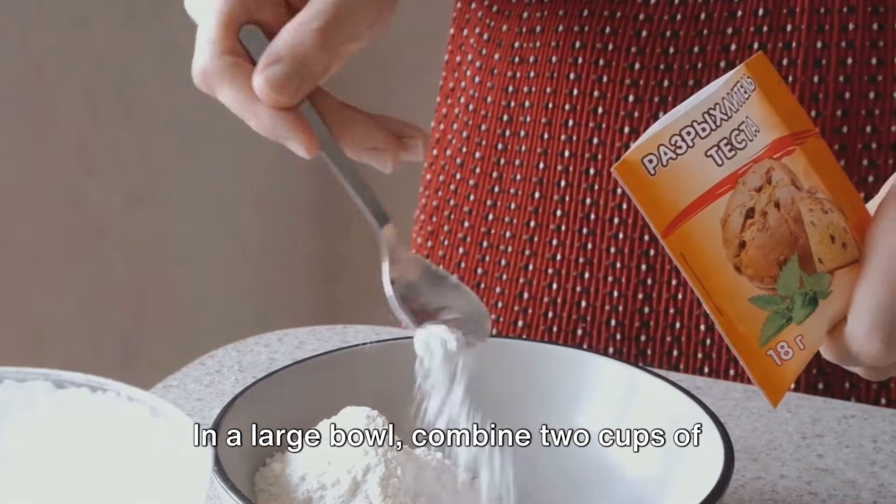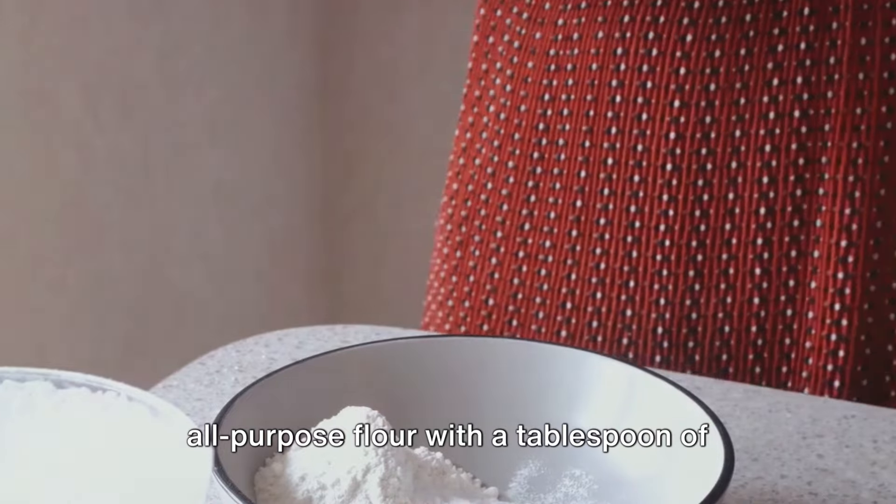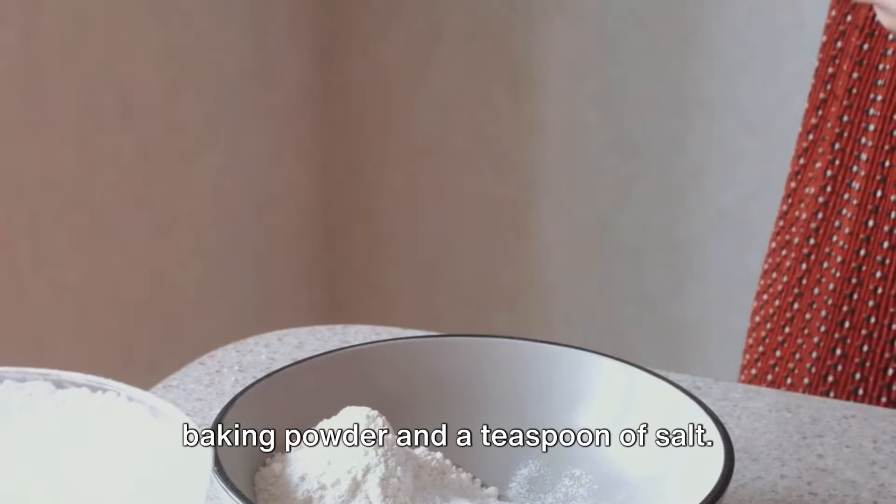First, we'll start with the biscuits. In a large bowl, combine two cups of all-purpose flour with a tablespoon of baking powder and a teaspoon of salt.